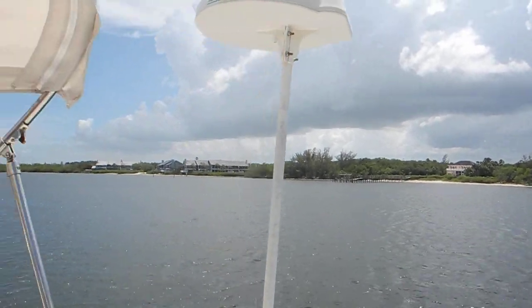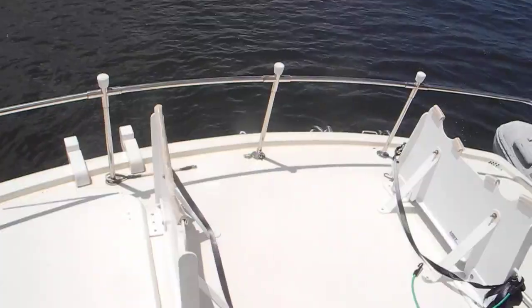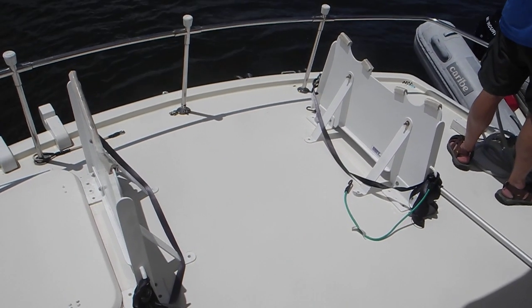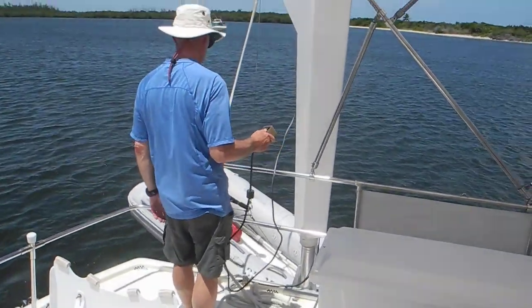So now we're going to lift the dinghy and put the dinghy into these cradles on the back of this Hatteras Long Range Cruiser. If you have any more questions about dinghies, ask Captain Chris.